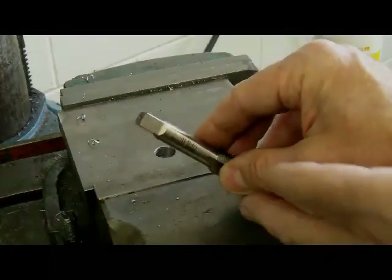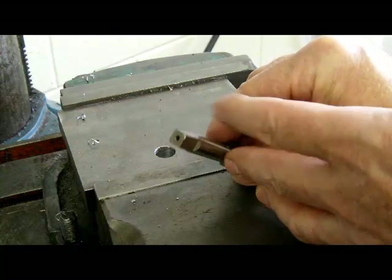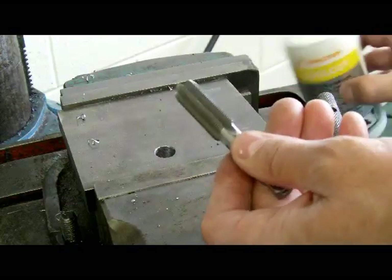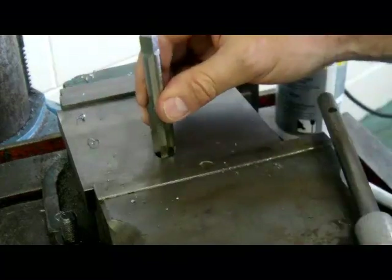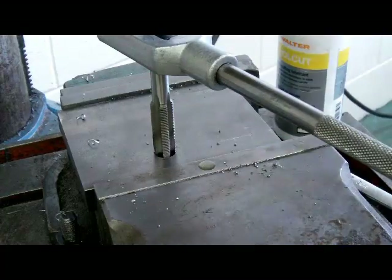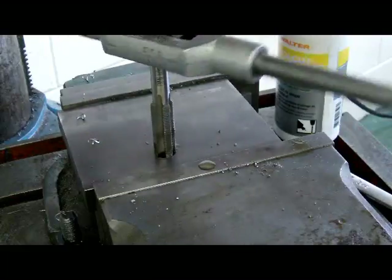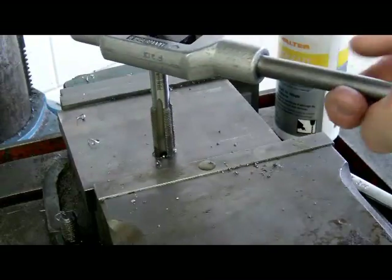Most taps, if they are larger, will have a hole in the end. A trick I like to use is to put a center in the drill press and bring it down into that hole just to help start the tap square. This is the tap that came with the insert repair kit — I'll put a little bit of cutting oil on it, set it in the hole, and put the tap handle on top. I'm pulling down on the spindle of the drill press to get the tap started.